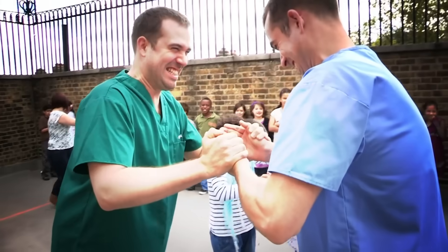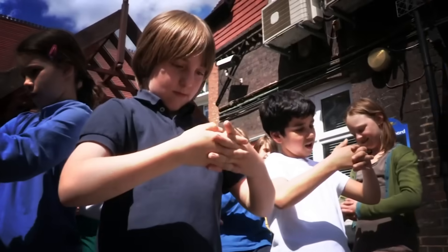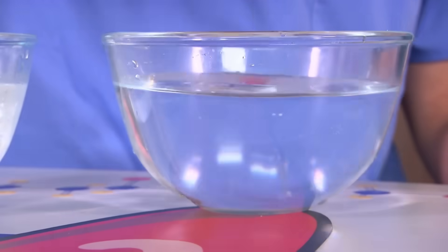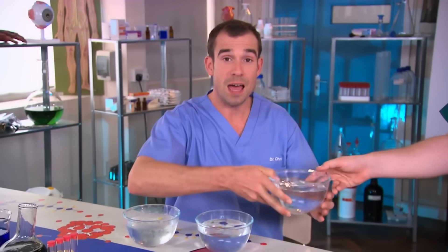We've got loads of amazing body tricks. Here's how to confuse your friend's brains using just water. I need a bowl full of ice cold water, a bowl full of medium temperature water, and a bowl full of hot water — hot from the tap, not from a kettle. I'm going to put this hand in the ice cold water and this hand in the hot water, and leave them there for one minute.